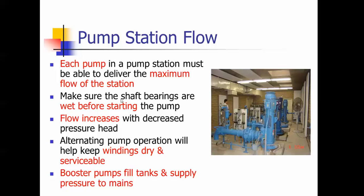Before starting, make sure that the bearings are wet. You want to turn that shaft by hand for a period of time so that the bearings get oil on any dry parts. When the flow increases, it increases with decreased pressure head. If there's no pressure to operate against, the flow would be higher. But once you start building pressure from the tank, your flow starts to decrease — it backs off.